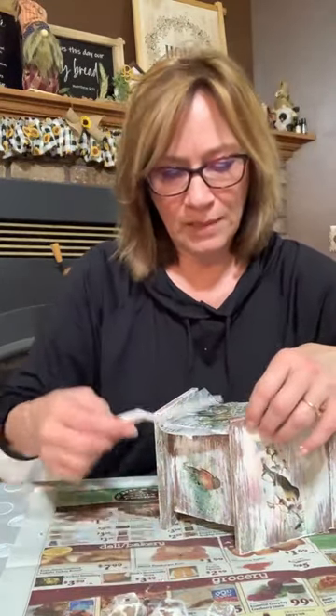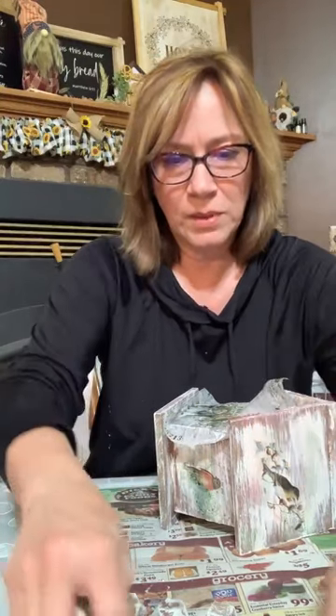Can this go outside? It probably could as long as you put a really good clear acrylic sealer over it — like multiple layers. What all I'm putting on here, I don't know that I'd want it outside. It would be really cute on a porch or something like that. But if you just did this base work and really applied clear acrylic sealer, probably several layers, you could probably get away with that.